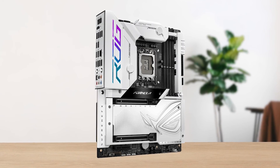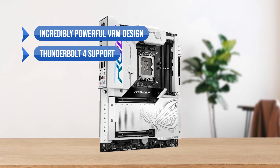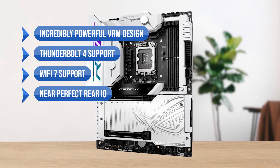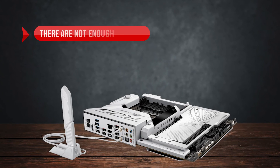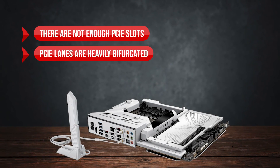To sum up, what I like is the incredibly powerful VRM design, the Thunderbolt 4 support, the Wi-Fi 7 support, and the near-perfect rear I/O. On the downside, there are not enough PCIe slots and the PCIe lanes are heavily bifurcated.